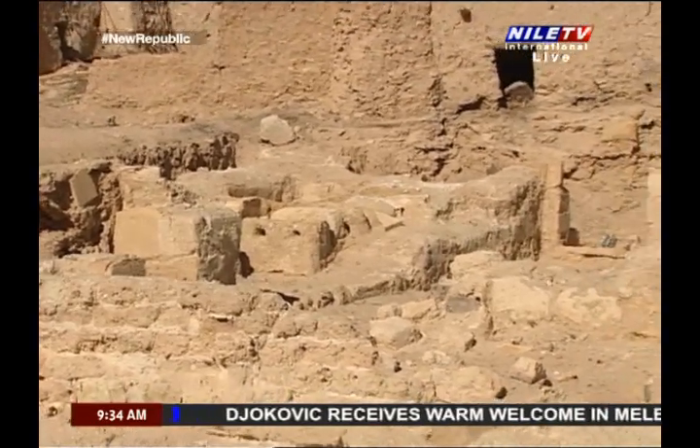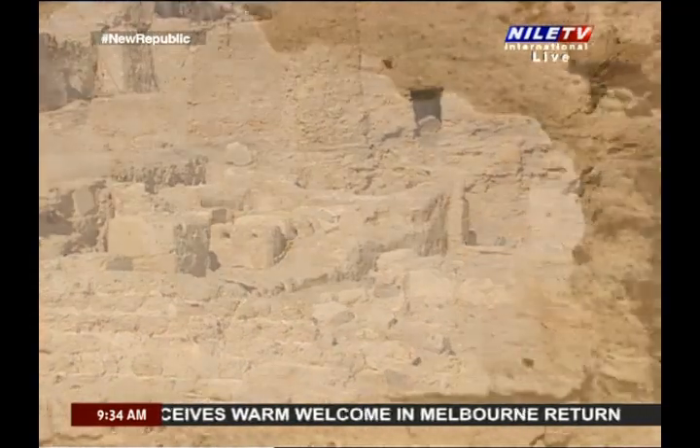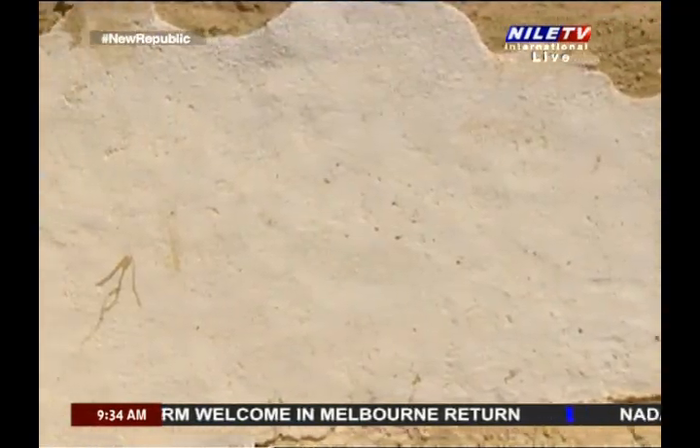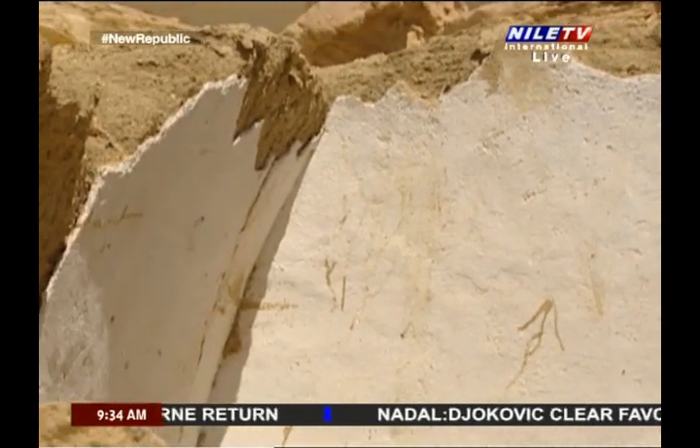The first tomb is quite interesting as it is composed of three internal chambers and an outer structure built of mud bricks, with walls covered with plaster as well as the floor.